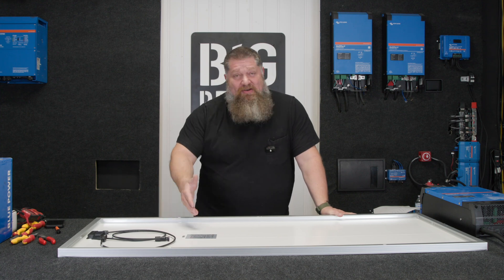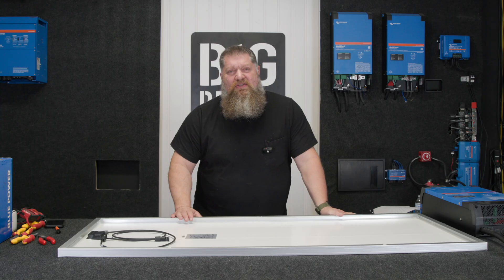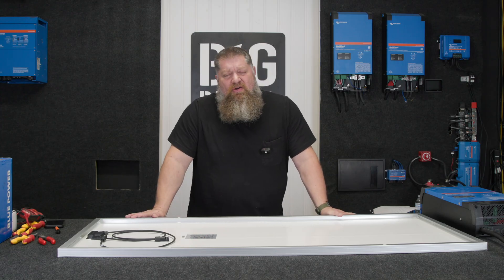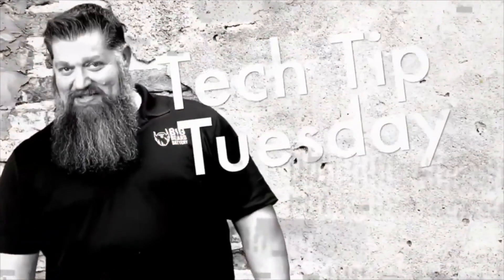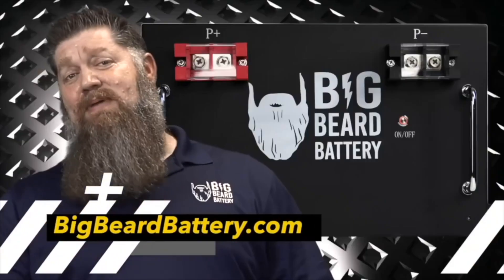Hey, whenever you are sourcing your solar panels and you look at the data plate trying to figure out the voltage, you see that there's two different voltages there. You're looking at the amperage or the current, and you see two different currents. Let's go ahead and go over what all this means. Welcome to Todd's 2-Minute Tech Tip Tuesday, brought to you by Big Beard Battery. Visit BigBeardBattery.com. Go ahead and hit the subscribe button so you don't miss anything.